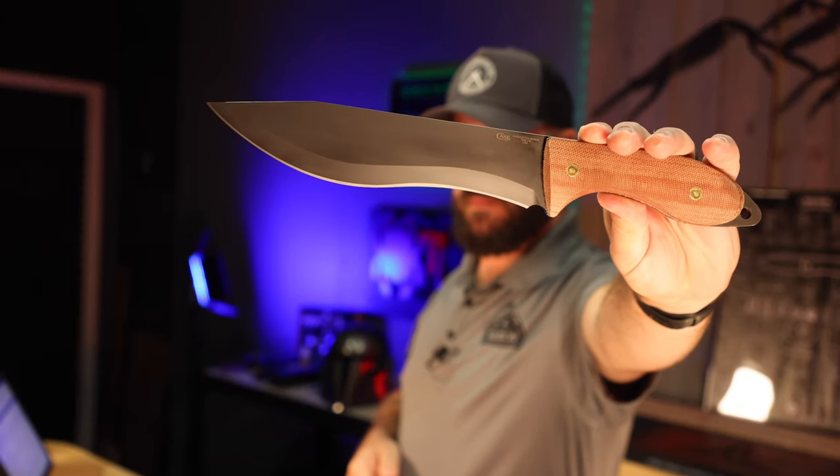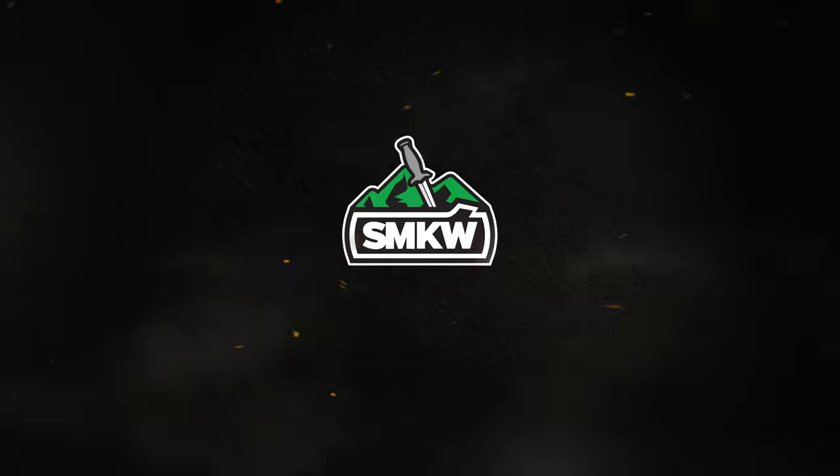Hey, is Case changing everything? Let's light it up. Case.